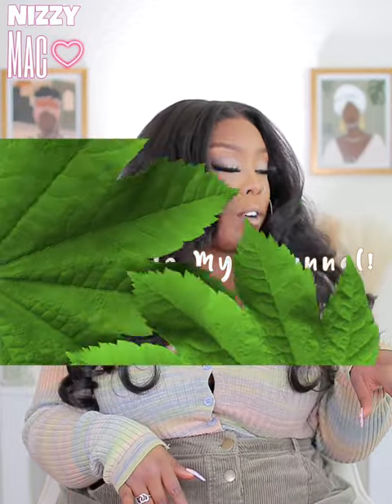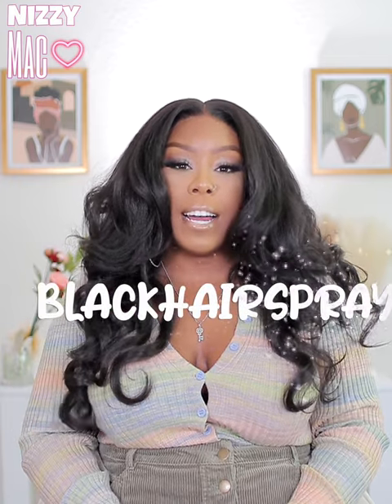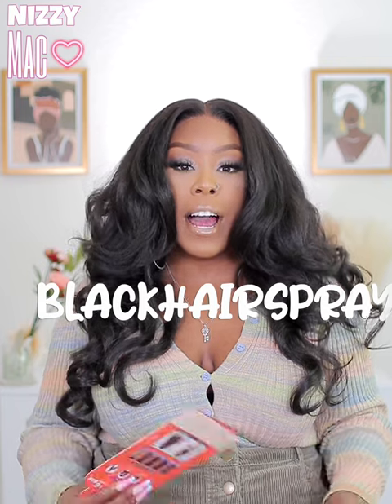And Izzy Mac in the back track — thanks for dropping by, you guys. We got another synthetic wig review coming at ya. This unit was actually provided to me by blackhairspray.com. I've worked with them in the past. All the information will be down in the description box as well as the link to where you can purchase this unit.